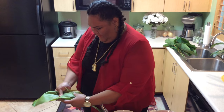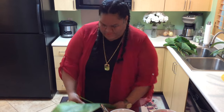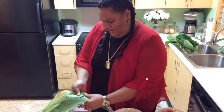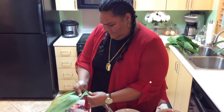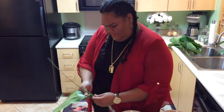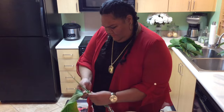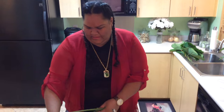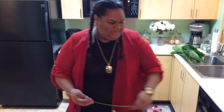If you can't do this to debone it, you can use a counter as well. What I like to do is soak my ti leaves in water for at least an hour. You just part it like that — and that's deboning the ti leaf.